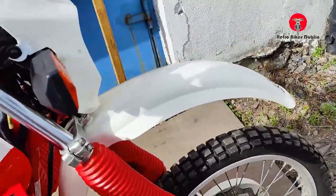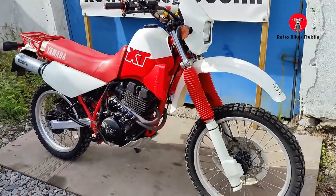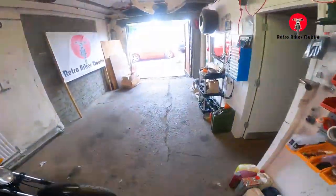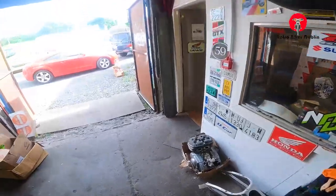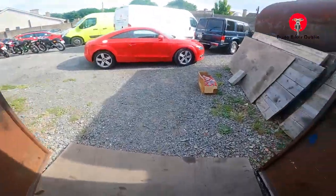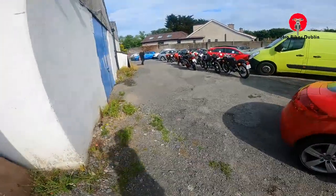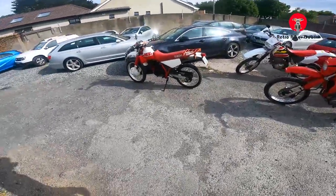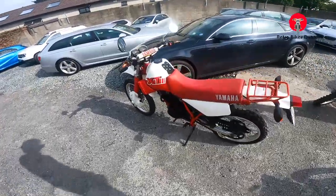Overall nice condition. We'll move now from the visual analysis into the ride-along video. Okay, on to the next bike. I've done only two bikes so far — here we go, let's go for the XT350.